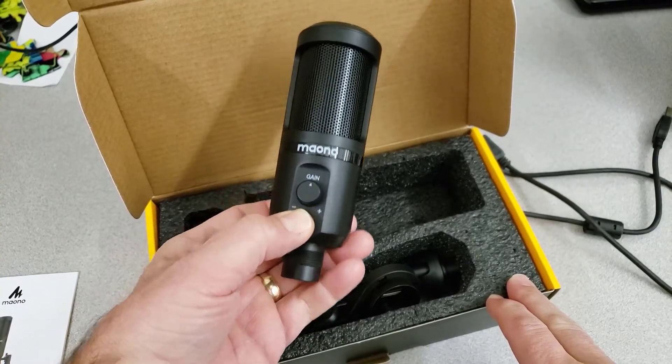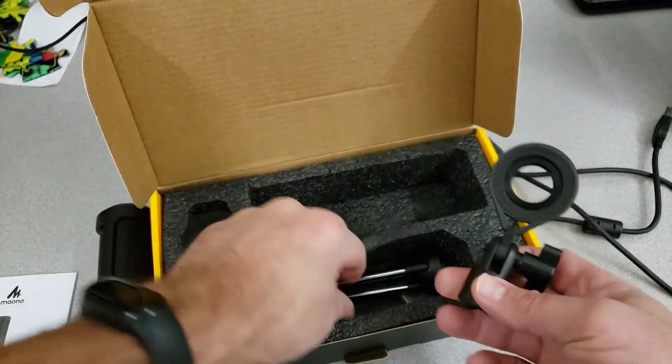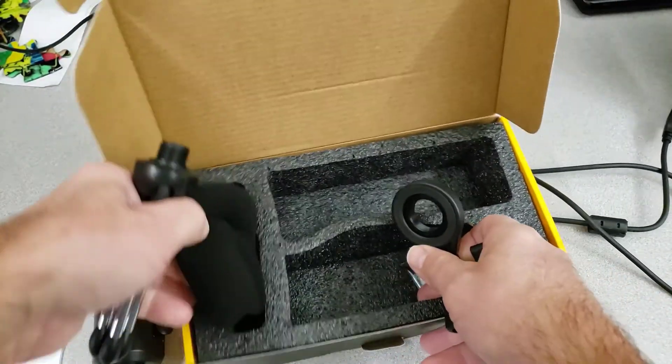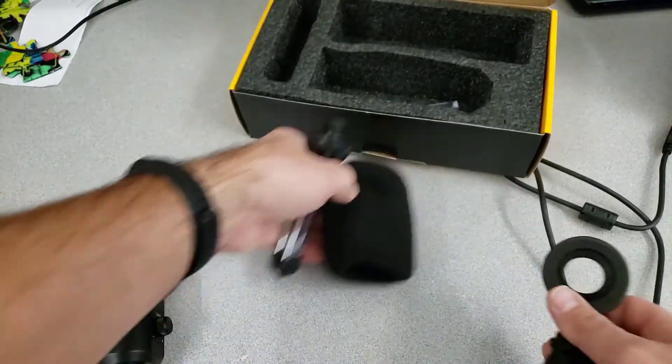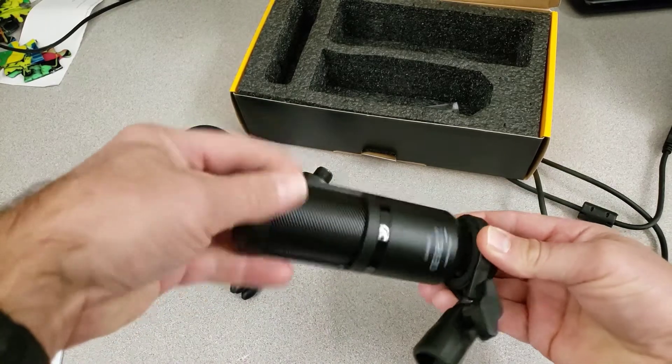So let's get cracking. In the box you will find the Mayano microphone, an attachment for the microphone, the base, and a noise filter. Now let's check out assembly.